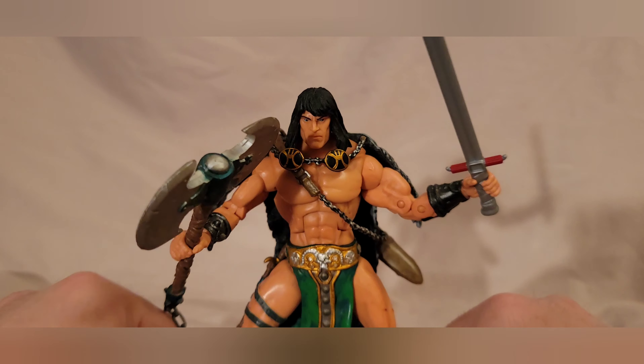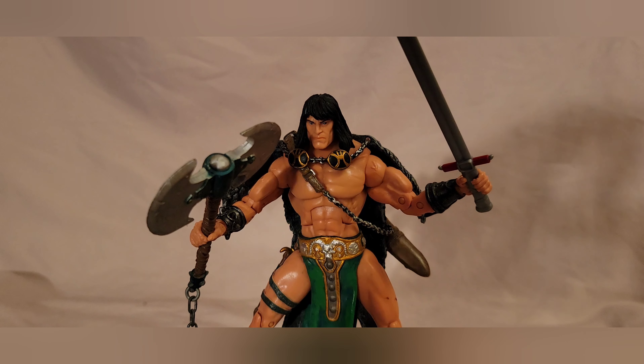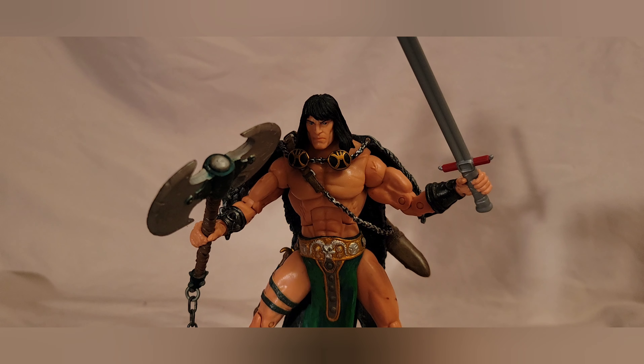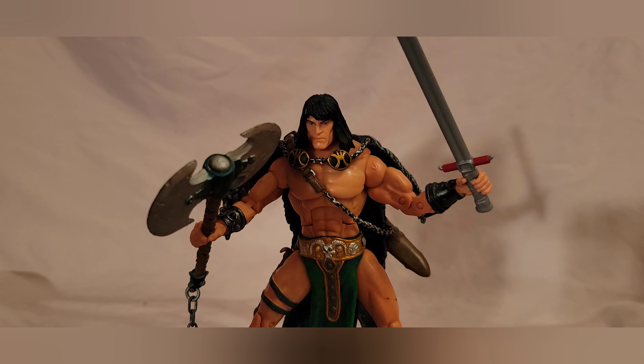A decent figure, but my version isn't as good as it should have been. That's what happens when you roll the eBay dice on a secondhand figure — the description was honest but I kind of disregarded it. Such is life. If I ever get another chance at a Mezco Conan, I'll probably take it, but for now I like this one.